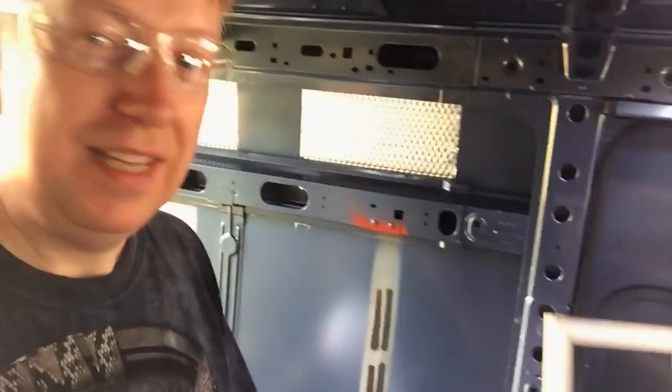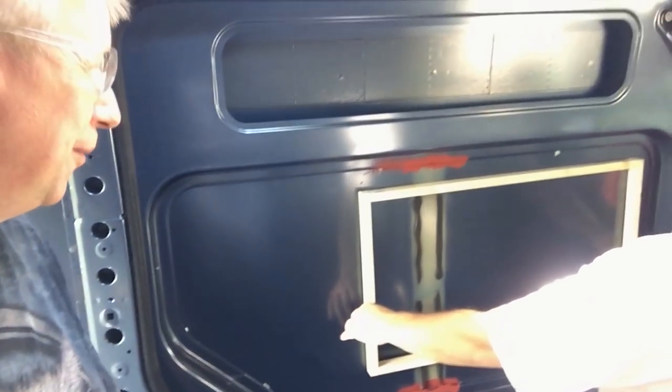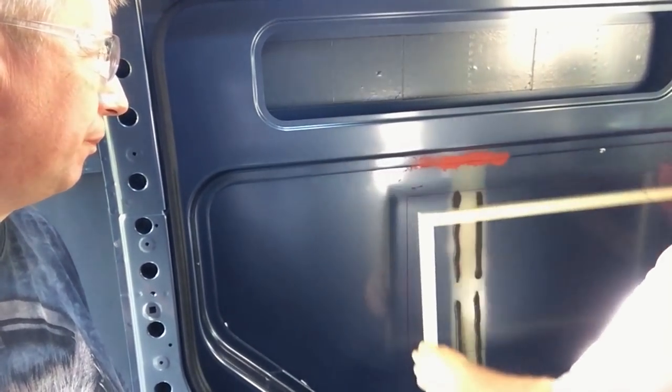Good morning. It is the next day, and now comes the really scary part — we're going to start cutting window holes. Here's the surround that goes around the window. We've drawn it on and we're basically just going to start cutting.